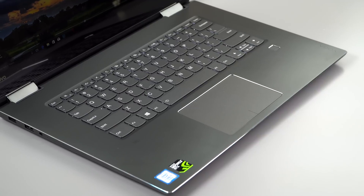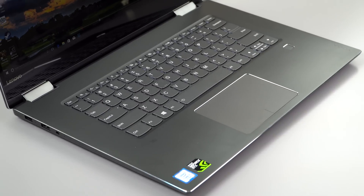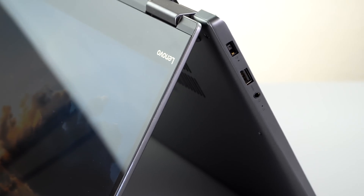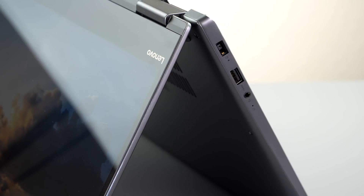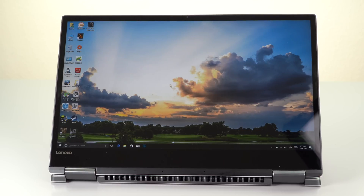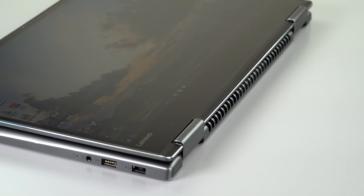The Yoga 720 is more typical of a workstation-level performance machine — like a Dell XPS 15 — and your entry-level gaming laptops. It has optional NVIDIA GTX 1050 graphics, and the configuration we have includes it, with 2 gigabytes of GDDR5 VRAM. A little skimpy on VRAM perhaps, but it's quite a performer.